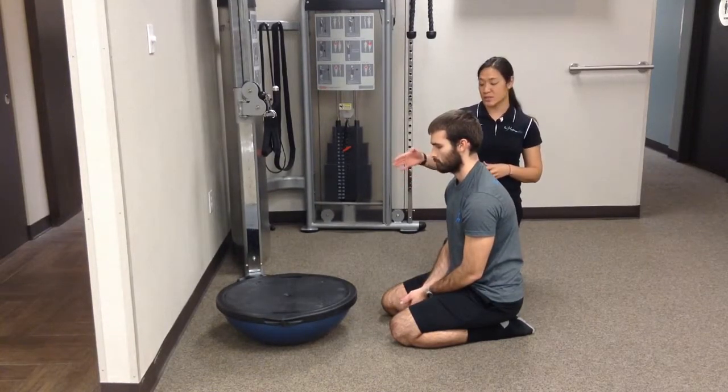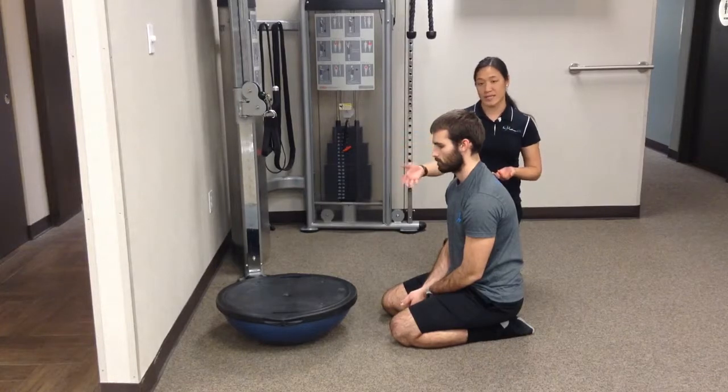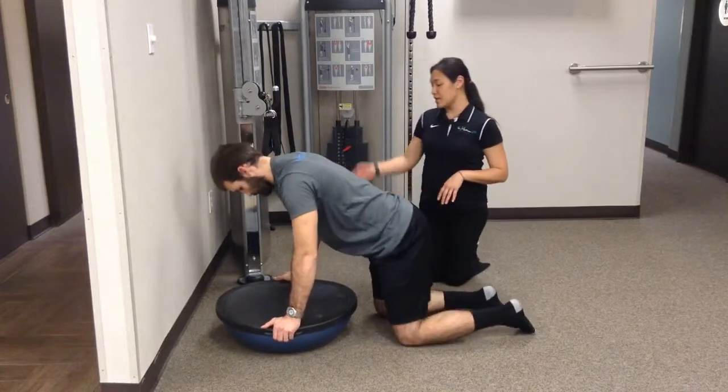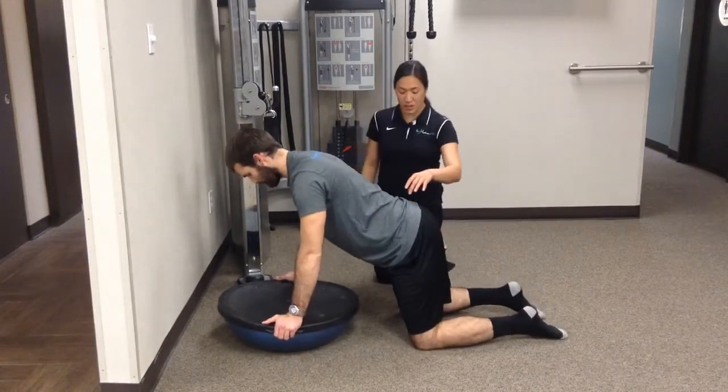With this exercise, your BOSU is going to stay round side down, flat side up. Have them start first in quadruped — that'll be the beginning position. Quadruped, once again: wrist underneath the shoulders, knees underneath the hips.